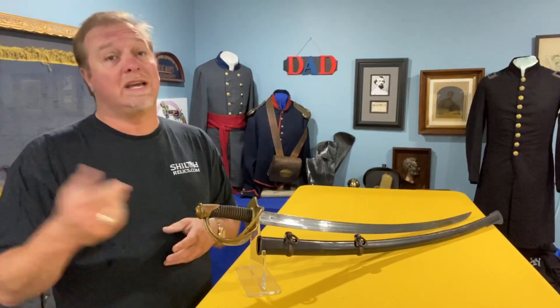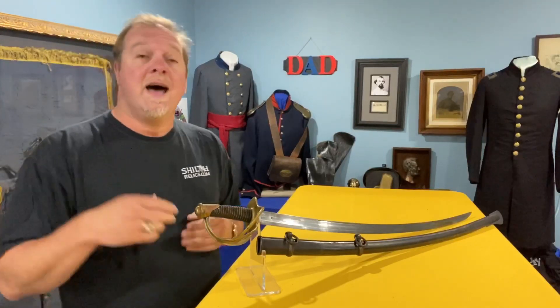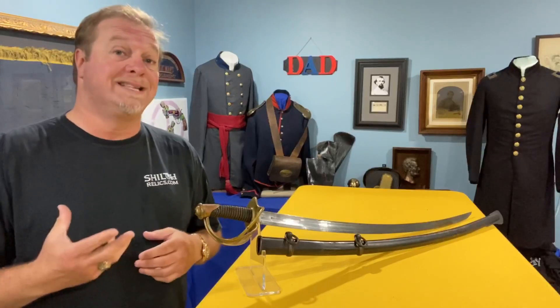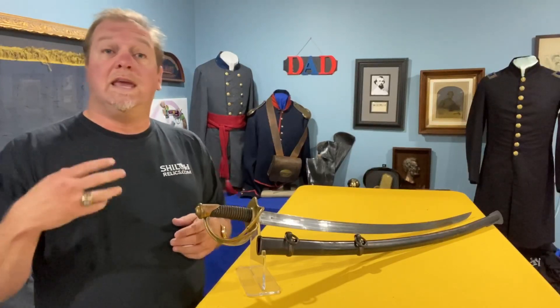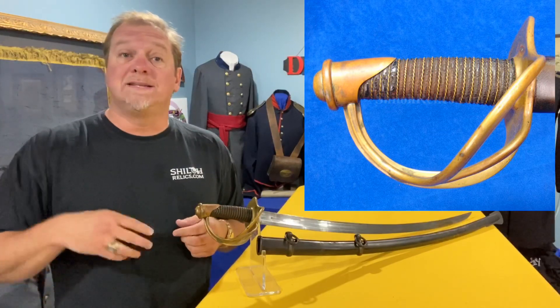I hope things are getting better in your area. There's a lot of people sick, but fortunately most of them are making a little progress getting better. And if you are sick, I hope you know that our thoughts are with you and we wish you only the best. Today we're going to talk about a sword that is very important in U.S. history — it's the U.S. Model 1840 Enlisted Man's Cavalry Saber.